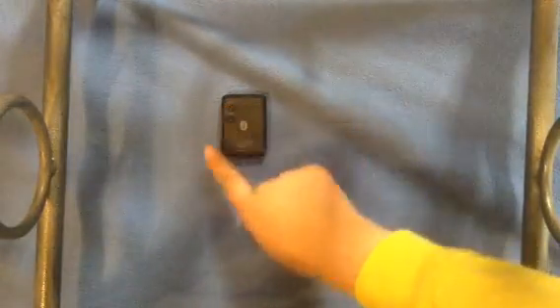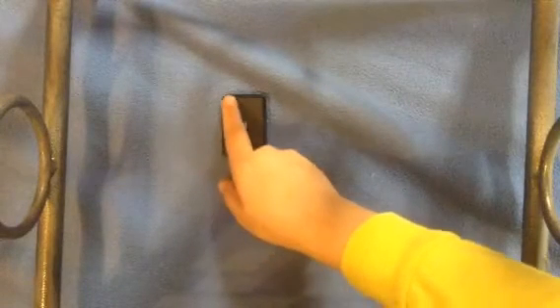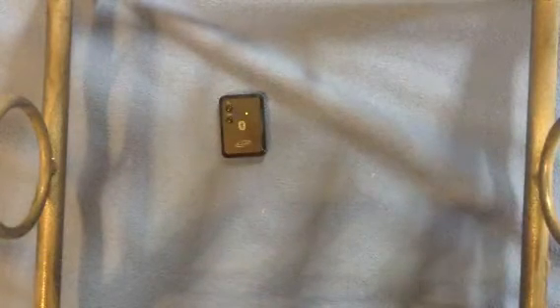You can turn it on. Of course, you have to charge it first. This is the on button, and it turns on.